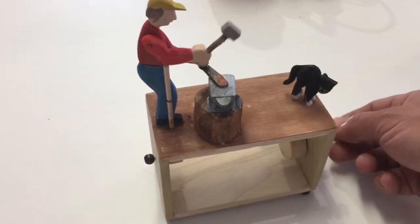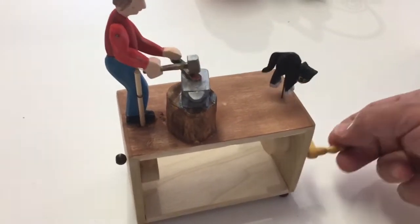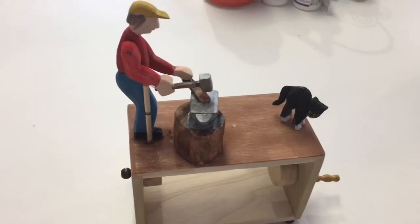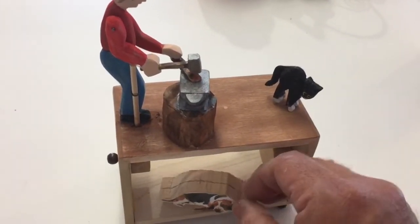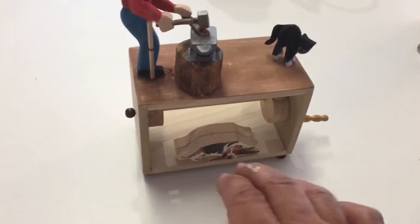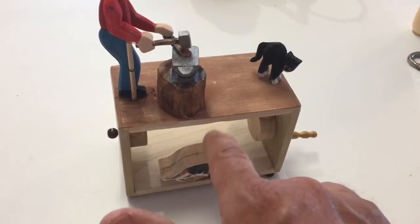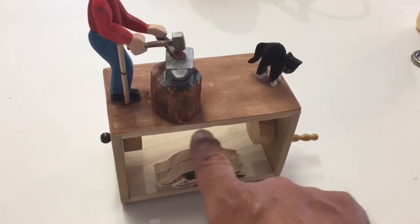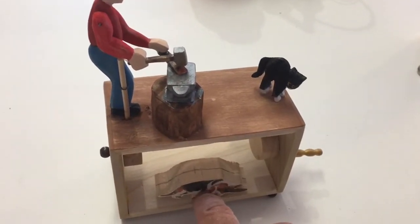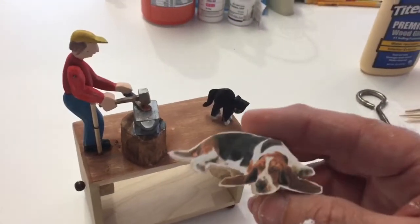Here's where we're at right now. Seems to have good motion, looks pretty good. What I'm thinking about doing now is carving a little dog to sit down in here, surrounded by some of these tools, just because there's a lack of interest right here in the middle. I was actually going to put another action item in here along this shaft but decided not to — it's busy enough up here. Just needed a little something down here.